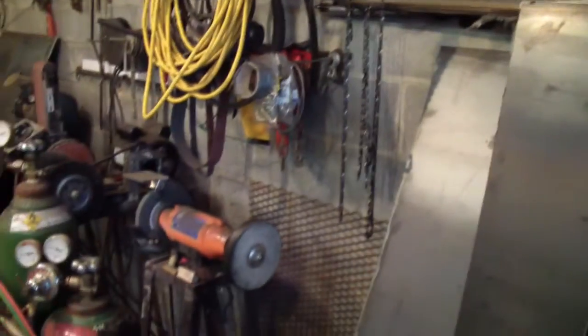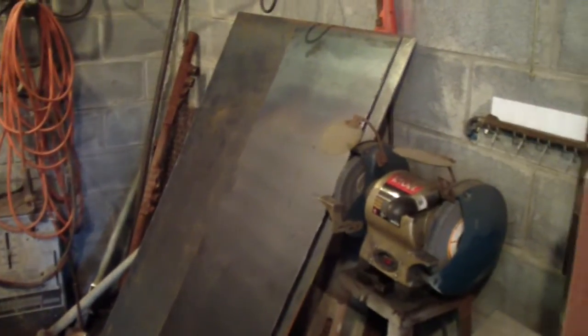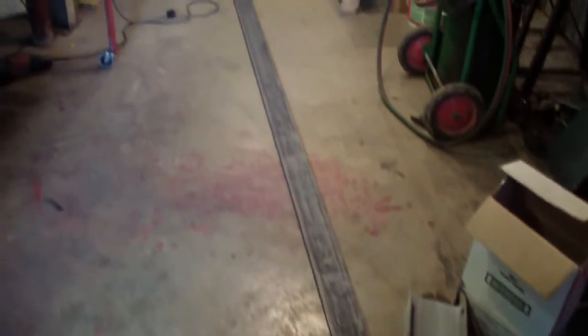I already got the 316 steel cut up into the pieces I needed, because I couldn't get it into the house otherwise — those are going to be the two sides, the bottom, and the back. There are some pieces here I haven't cut up yet. I had to cut them up to get them in here; it was too heavy — I think it was 400 pounds a sheet. That's a piece of half-inch by four-inch bar steel, about a 20-foot length.